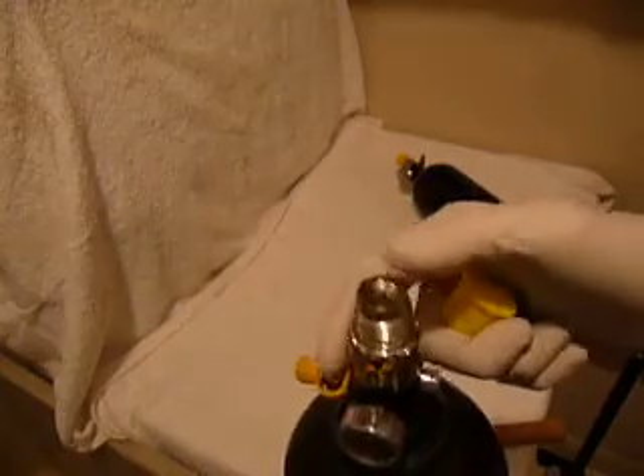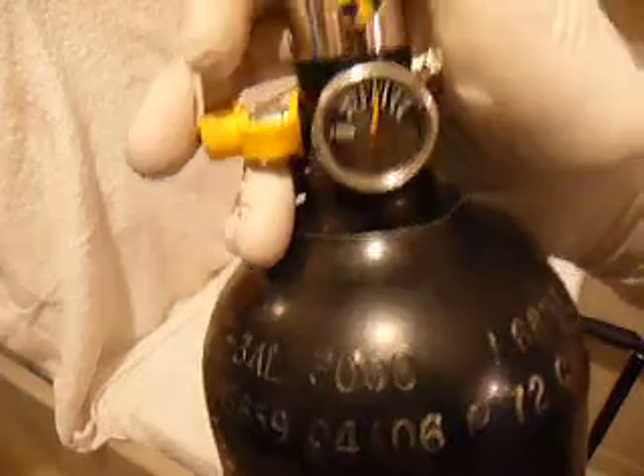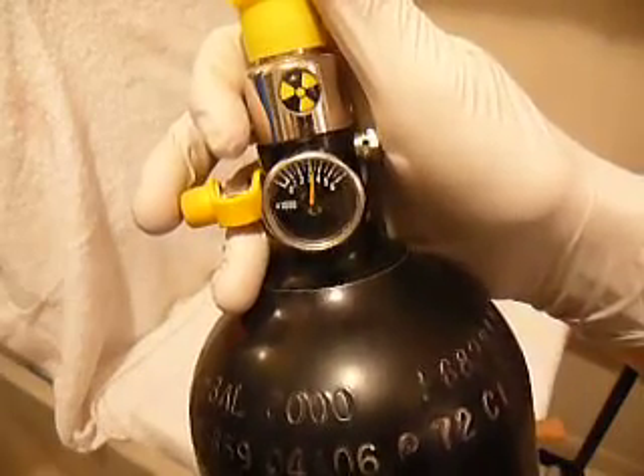First release the air out of it. I can't even press this pin right now because this thing has 3000 PSI in it.